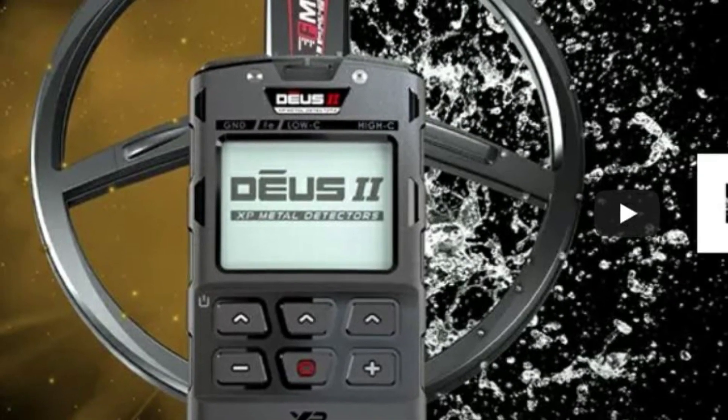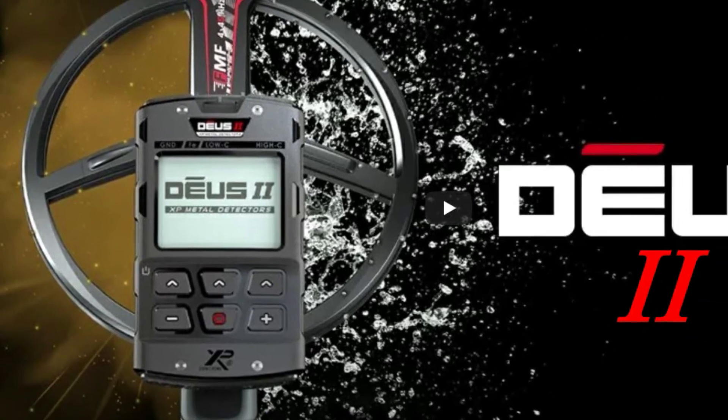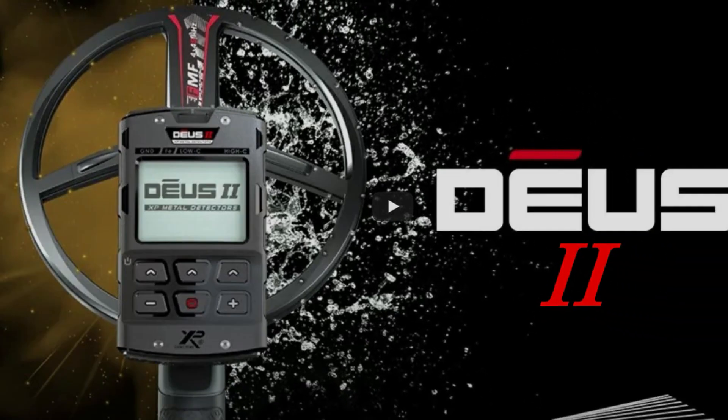Hey guys, welcome back to 5280 Adventures. I appreciate you stopping by. On this particular video I've got an announcement — we have a brand new video that just came out from XP. It is a lengthier video about the new XP Deus 2 that's going to be coming out pretty soon. We're going to go over the video, I'm going to give you my reaction and point out what looks like it's going to be new in this brand new machine.